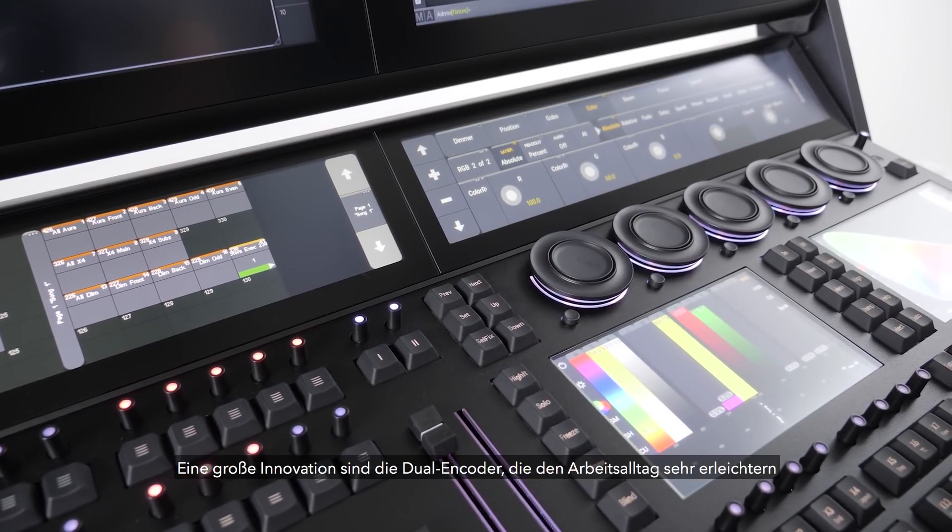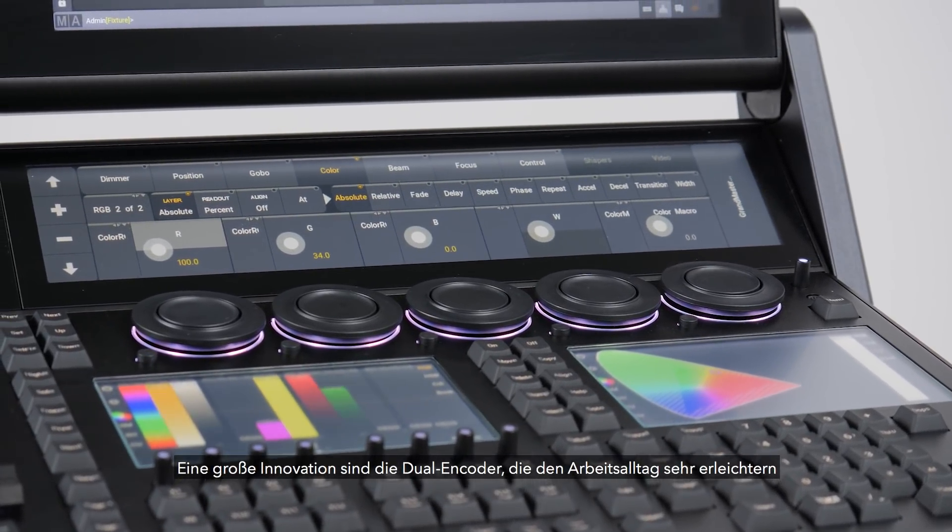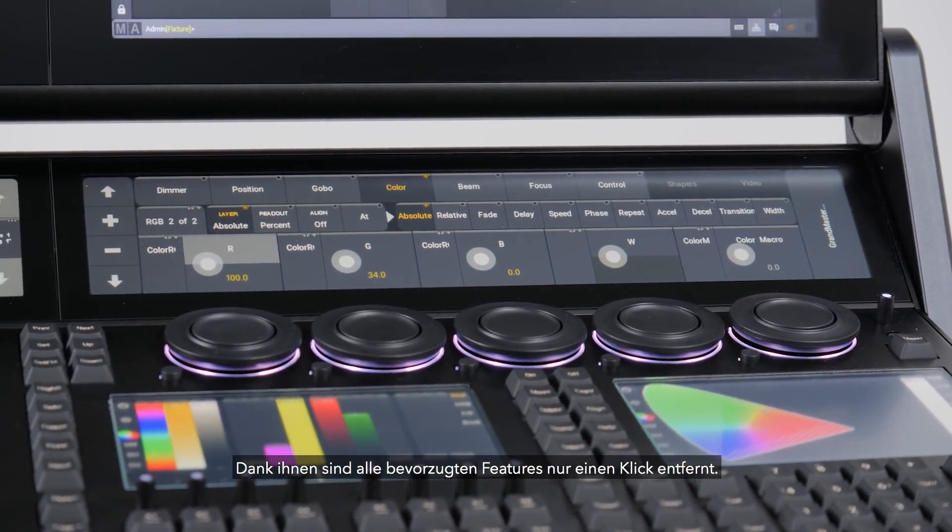The dual encoders are a real innovation which, once you use, you will not want to do without. You can simply map your favorite features to your fingertips.